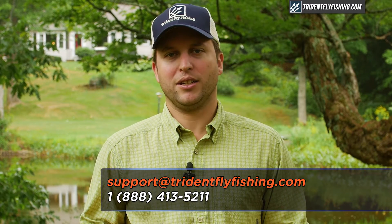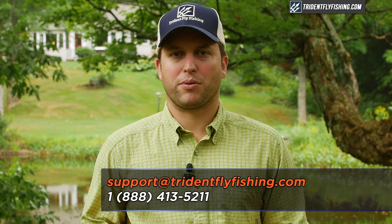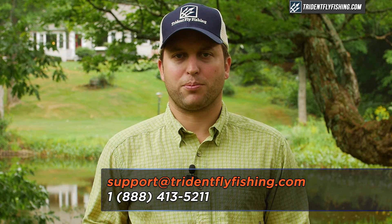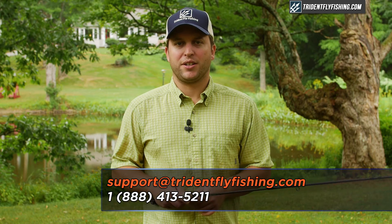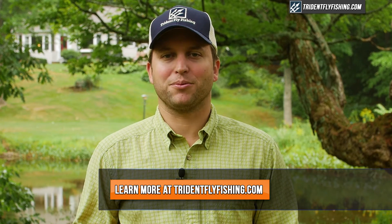If you have questions about this rod or any Loop fly rod, give us a call at 888-413-5211, or email us 24/7 at support@TridentFlyFishing.com. And don't forget, if you enjoyed this video, give us a like and leave a comment in the box below. I'm Ben — thanks for watching, we'll see you next time.